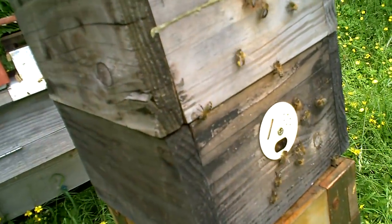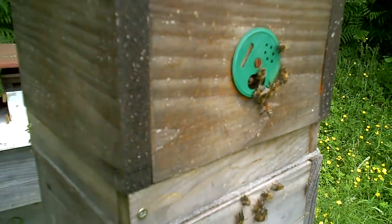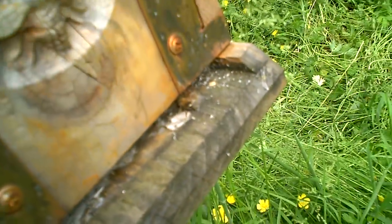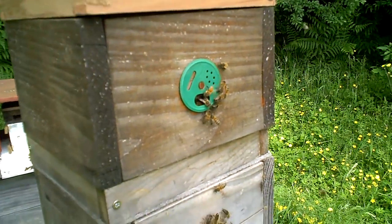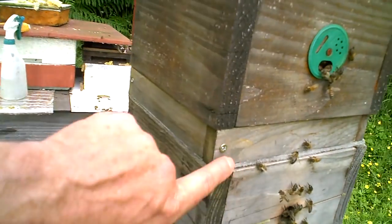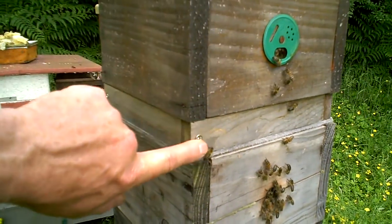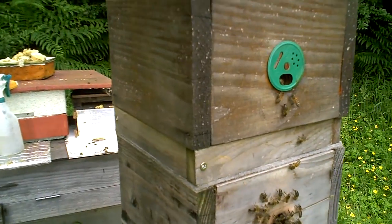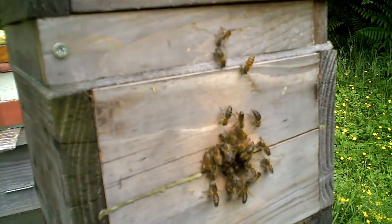The bees are busy bringing in pollen and feeding their babies. They don't use the floor entrance very much — they seem to prefer these upper entrances, even though they've always had the option of the floor entrance. It's my habit now on vertical hives to always have one entrance per box. There's an extra space in the system here, but that's fine — they can extend upwards and downwards from that box, which I don't mind at all. So I'm just going to let these guys get on with life.